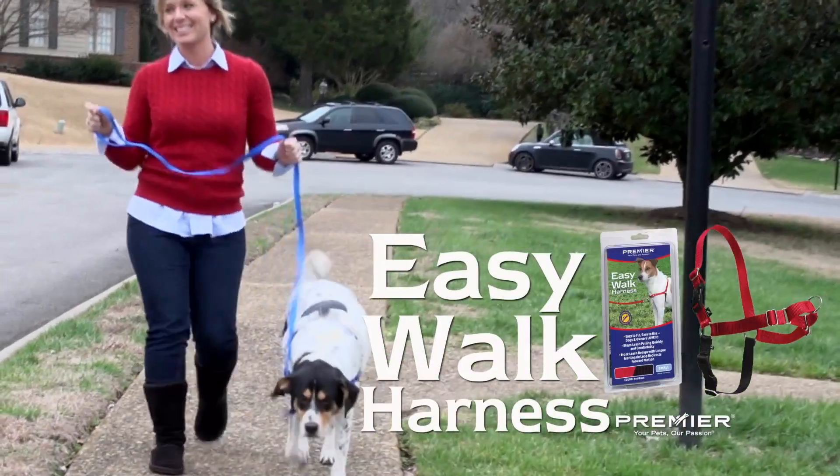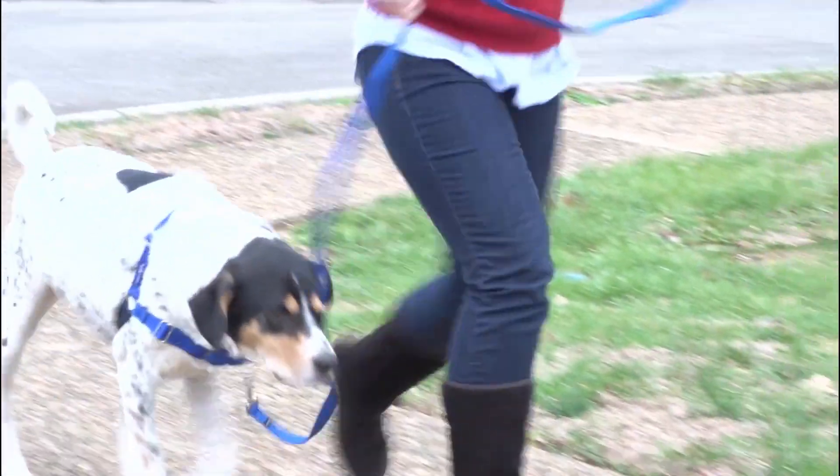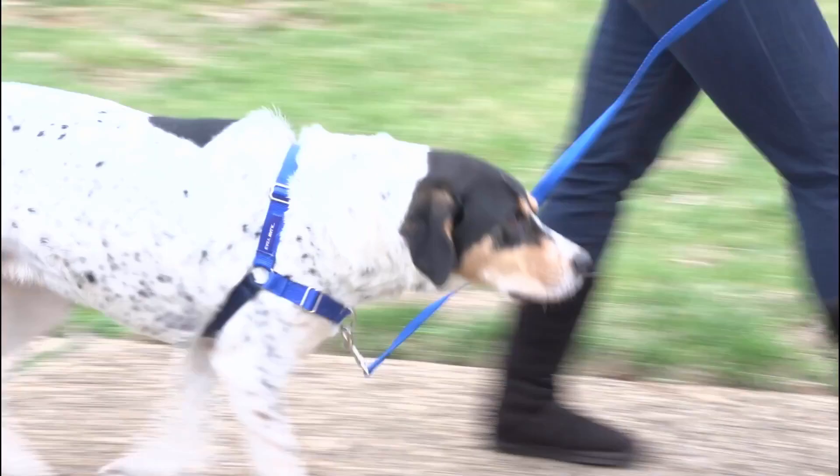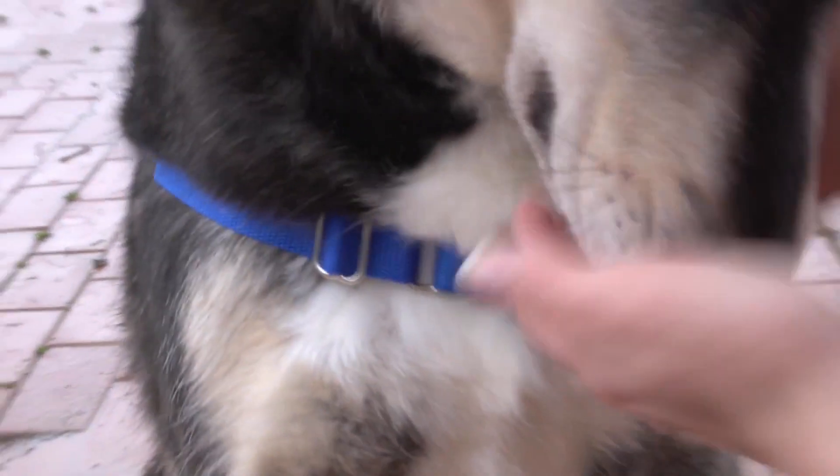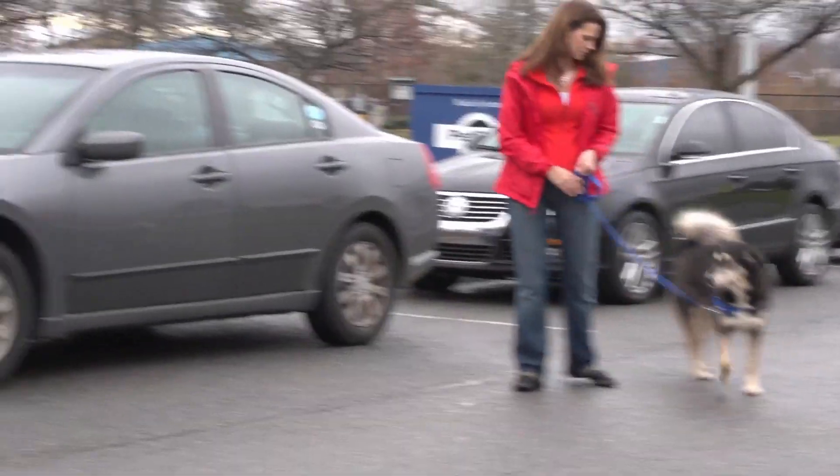The EasyWog harness is designed to gently redirect your dog from pulling on a leash. The front chest leash attachment stops pulling by allowing you to steer your dog to the side and redirect his attention.